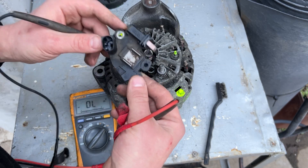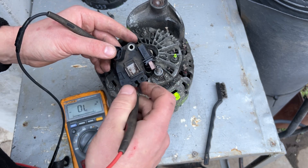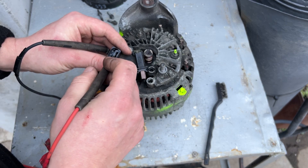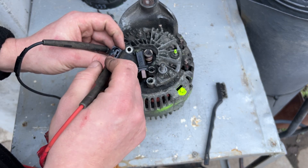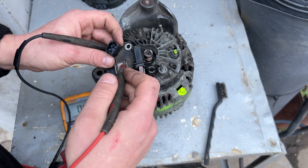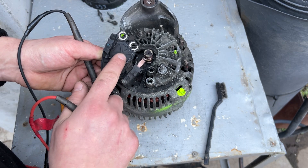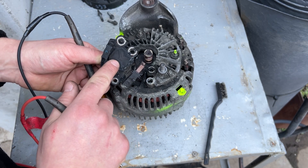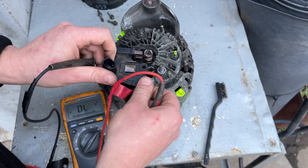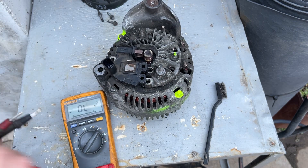Unfortunately, other than the brushes — and you can see these brushes are brand new — you cannot check the voltage regulator with just a multimeter. You need a bench power supply and a special communicating device, because some use different protocols. Some expect a signal from the ECU, some expect a voltage between 12 and 14.8 volts. There's a chip inside with almost 15 wires, so a multimeter alone won't do it. If you know a way, tell me — I'd be happy to hear.